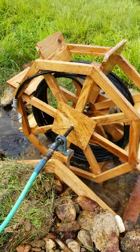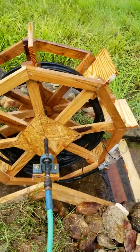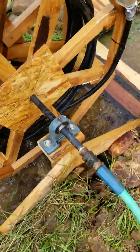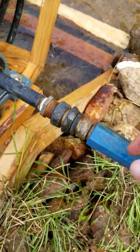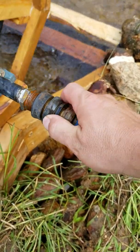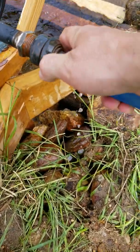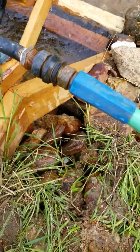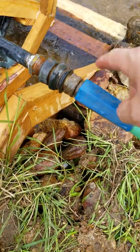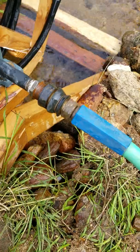It's not very fast, but it actually does work. Right here, this is a hose quick connect, and it allows the axle for the water wheel to turn so that the hose doesn't get all twisted up.